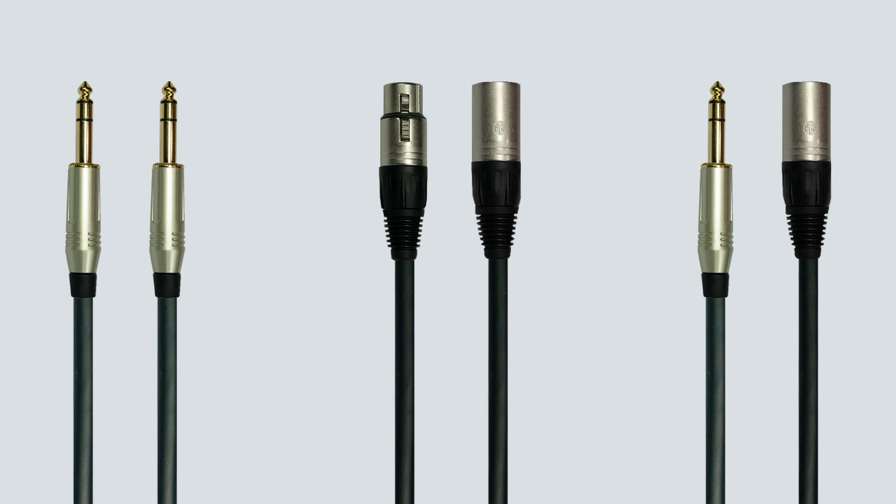If you are unsure whether your device has unbalanced or balanced outputs, check the device's documentation and use the appropriate cables. Note that using balanced cables with unbalanced outputs will work, however you will not get any benefits over using an unbalanced cable.